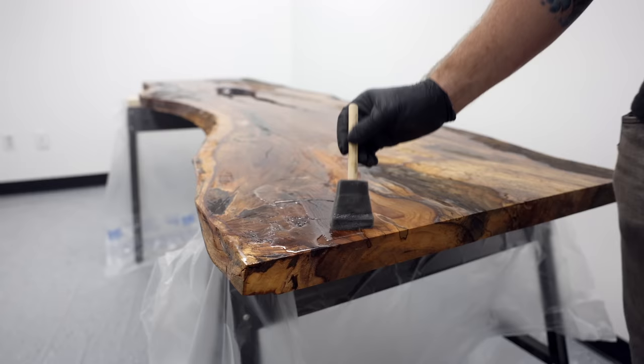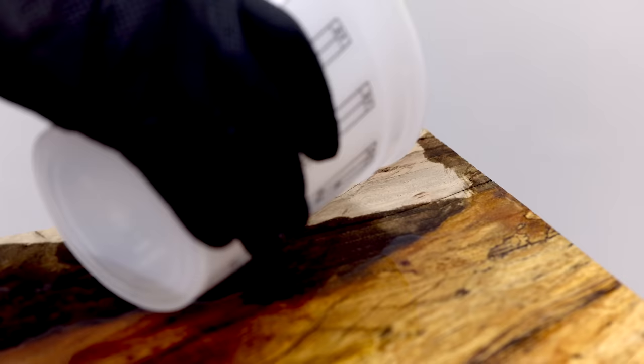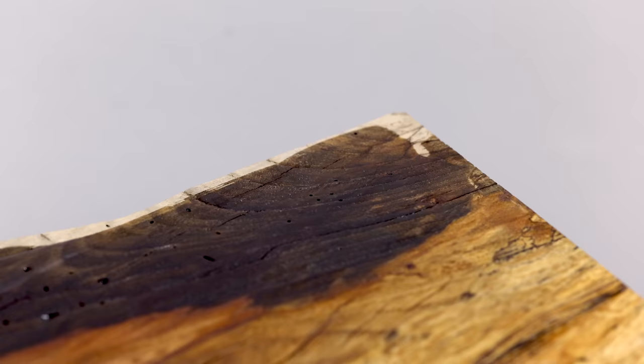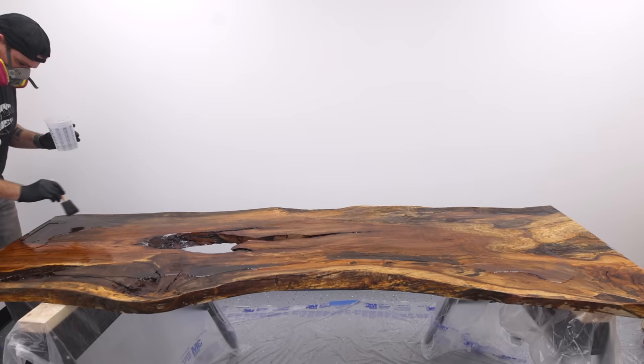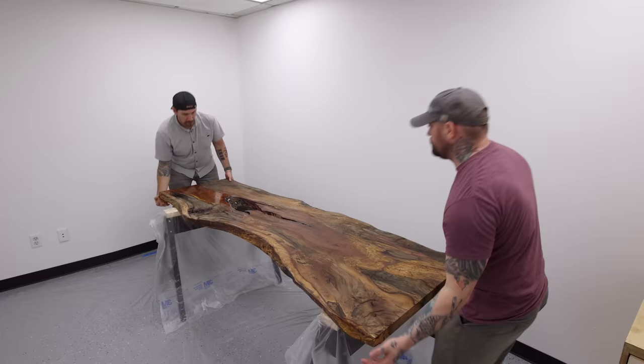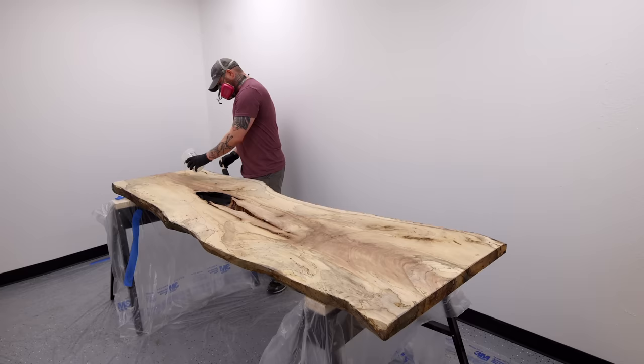One interesting thing about pecan I didn't previously know is that it's a species of hickory, which is known for being really hard. As I add the penetrating epoxy, notice how the heartwood is the darkest before applying the epoxy, and how light all the sapwood and rotten sections are. Then as soon as I start adding the penetrating epoxy, the colors essentially reverse — all those super light areas which were the most rotten soak up the epoxy and get super dark, while the heartwood appears much lighter in contrast.